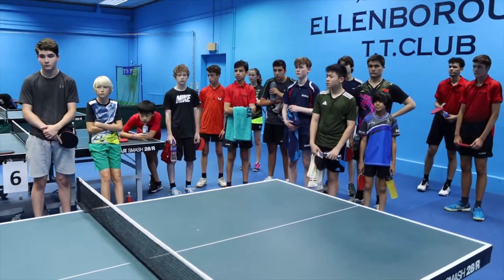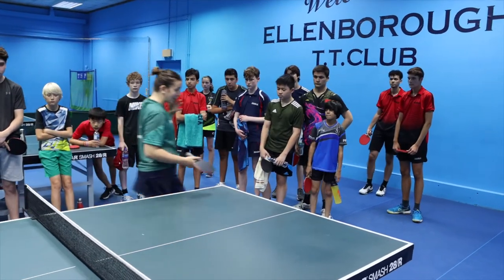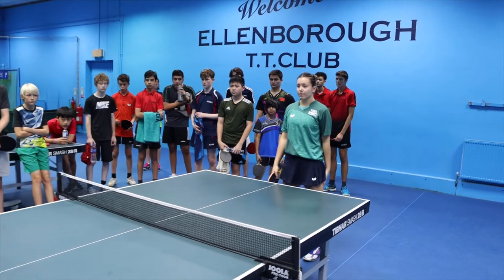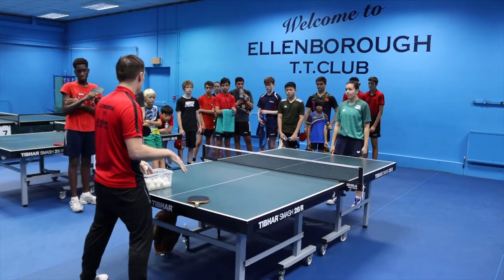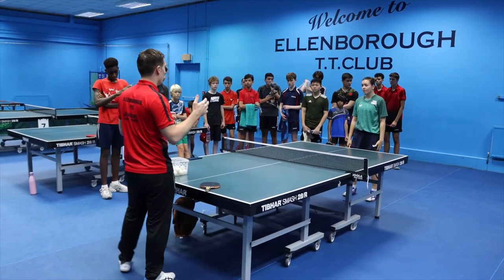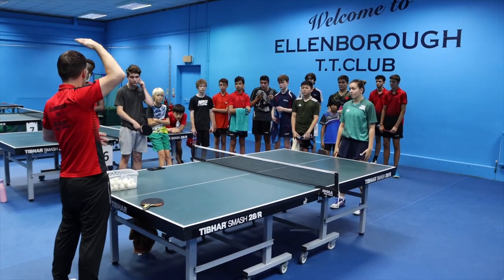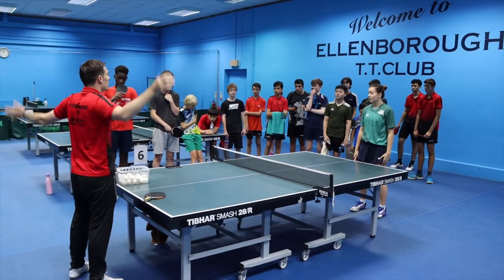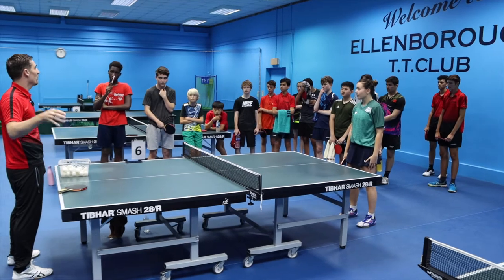Dennis, can we do a demonstration? Just to show how important the footwork and the lower body is for the forehand and the whole table tennis game. Just imagine this exercise where you have to do this on your head and here — one arm goes forward, the other one goes back. You know how tricky it is.